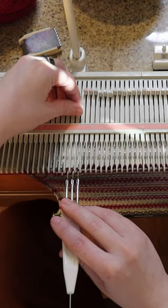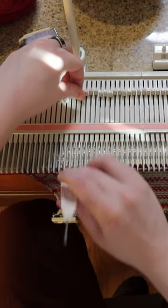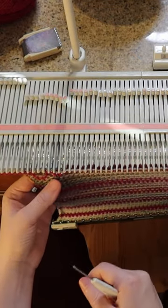So it is possible to recover from mistakes on the knitting machine. It is just a struggle sometimes.